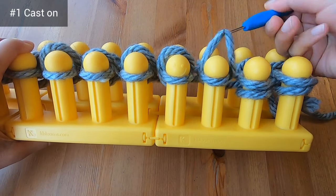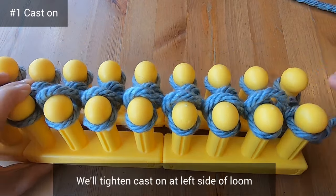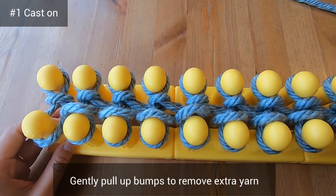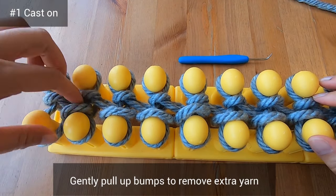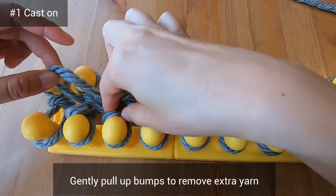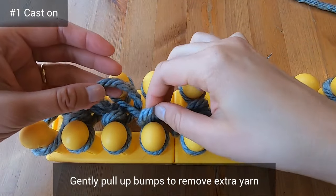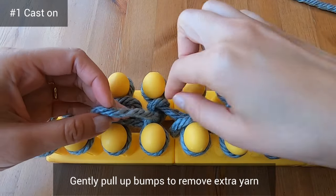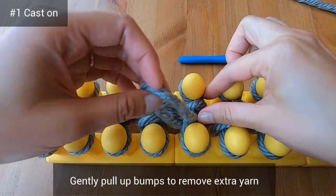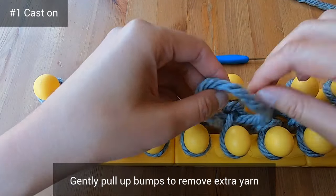Now that we're finished knitting over, we're going to tighten the cast on a bit. Go to the left side of the loom and look for bumps in the middle. Pull them up gently, one by one, to remove a bit of extra yarn. Don't pull too tightly or you'll risk having a cast on edge that's smaller than the rest of your blanket. I learned this trick from other loom knitters on YouTube — when you do this, you won't have to tighten your cast on with your crochet hook later.